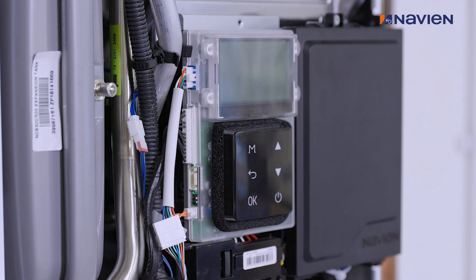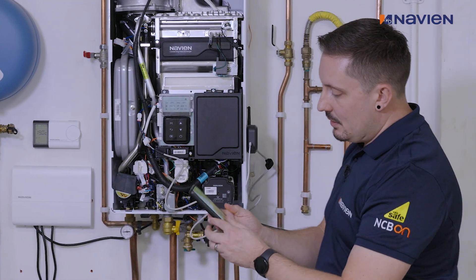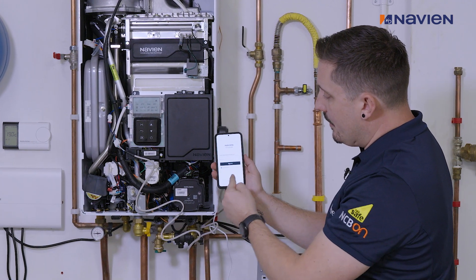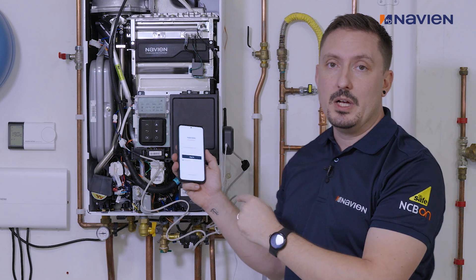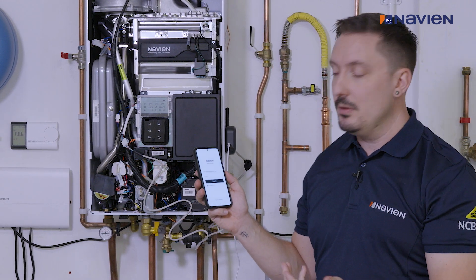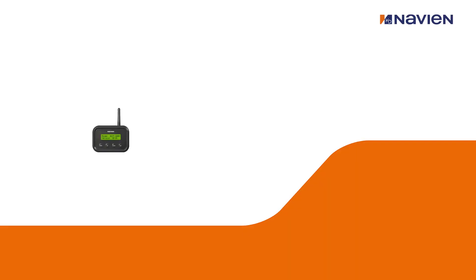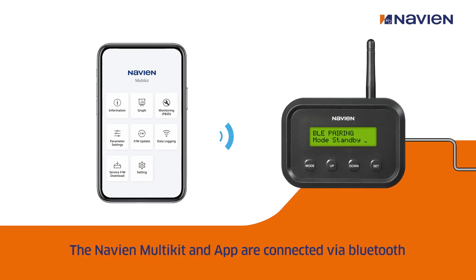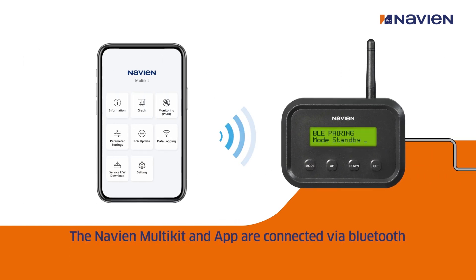Once that's all connected, you'll then go on to your smartphone. Enter your email and password that we would have supplied to you and then sign in. That will take you into the app itself for you to then go through the Bluetooth connection, and that will get you access to all the data and information that is within the Multi-Kit.